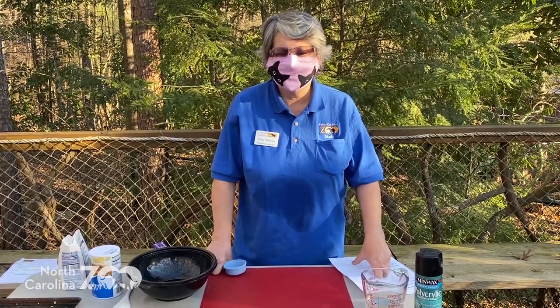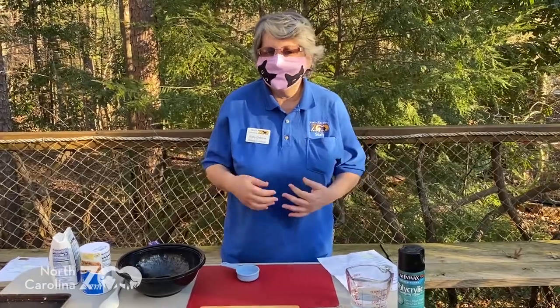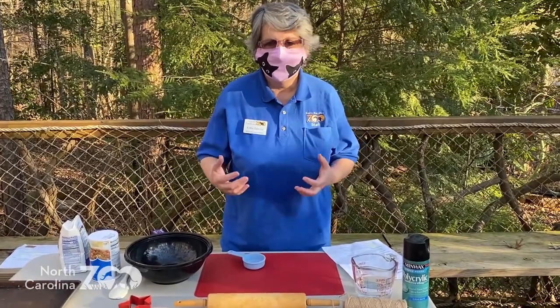Hi guys, this is Kathy with the North Carolina Zoo coming to you for Wild About Nature. Today, we're going to make some easy ornaments. You can use them for ornaments or you could use them for keepsakes. It doesn't have to be tied in with any particular holiday or time of year.